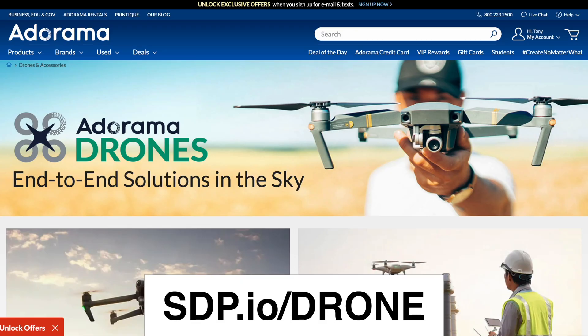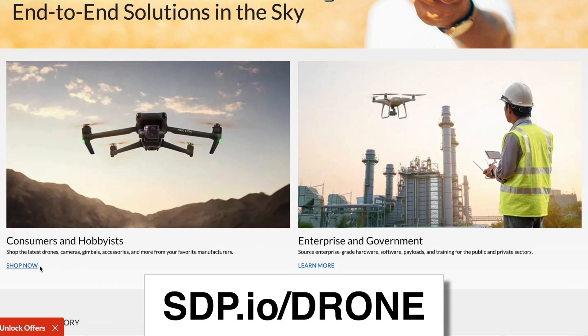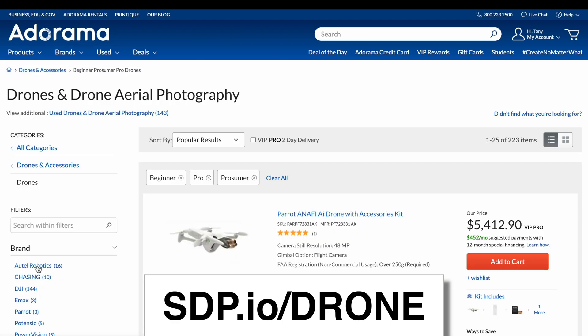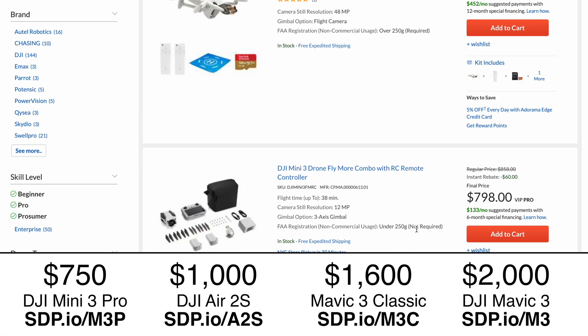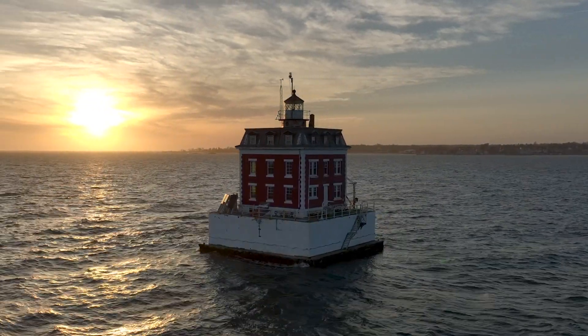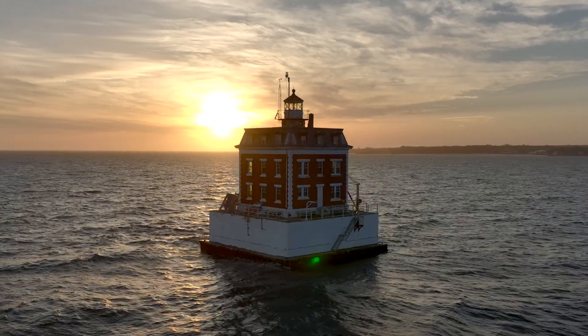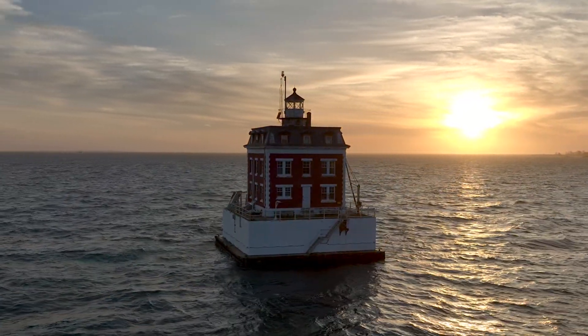If you are thinking about getting a drone, Adorama has a fantastic selection. They have great support and very rapid shipping, so we have affiliate links here. Check it out and we'll recommend a couple of different drones for different price points. Behind me there is the Ledge Lighthouse — this area's symbol and our most important landmark. I've taken hundreds of photos of it over time.